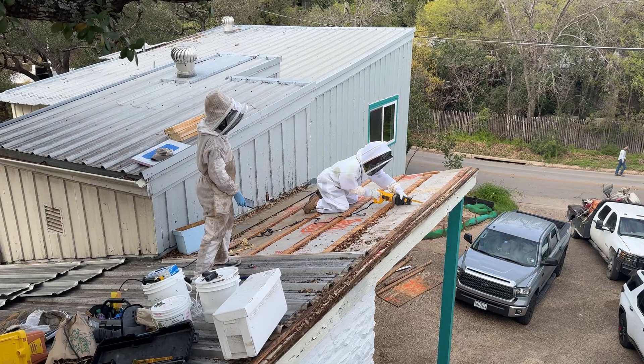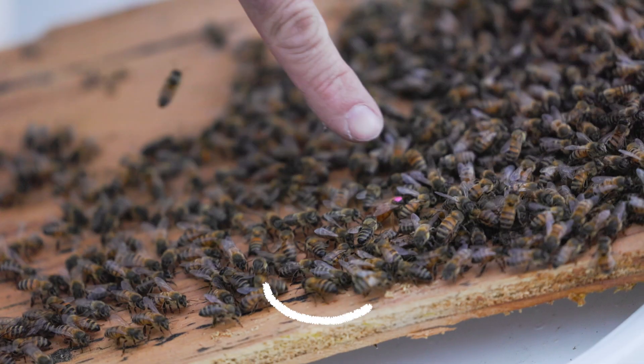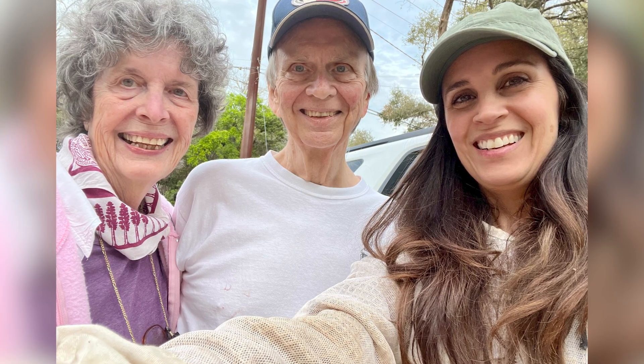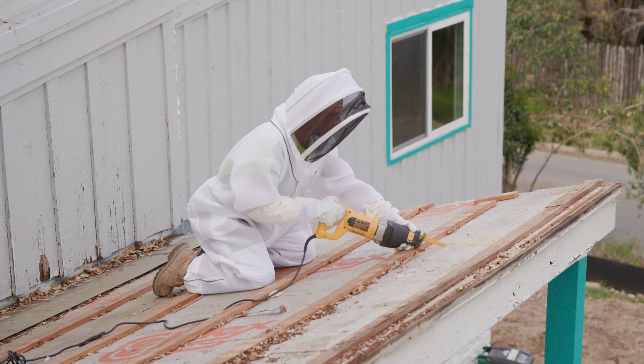We just finished removing the bees from the roofline, and oh my goodness, it was so much fun but also really challenging. We were literally standing on the rooftop looking over about 20 feet below us. But we were able to find the queen right away, got the bees in the box, and captured so much comb. The bees are going to have a new home. I'd like to thank Sue and Phil for allowing us access to their electricity, and Dan and Colton from Texas Teardown for reaching out to us to save the bees.